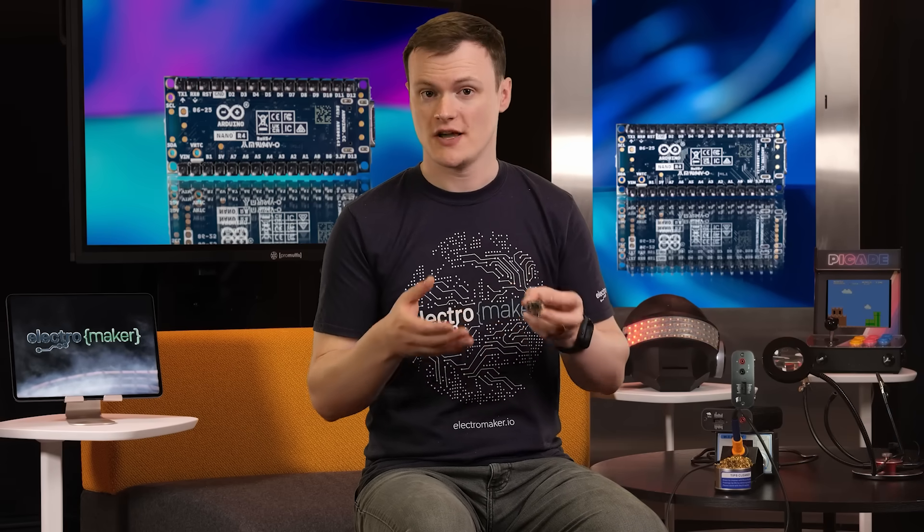As the name suggests, the Arduino Nano R4 is a nanified version of the Arduino Uno R4, which itself is an excellent microcontroller development platform.